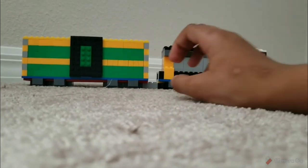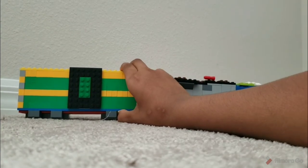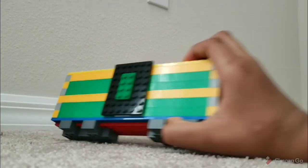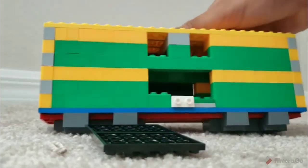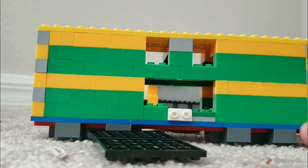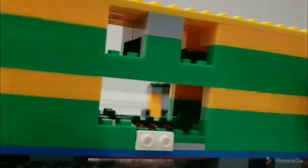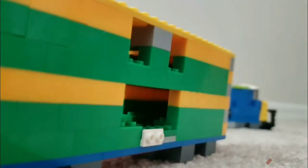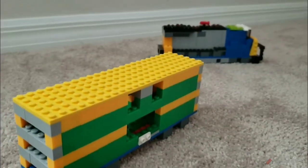Before I end the video, I want to show you the inside of the boxcar. Let me detach it — you can completely remove the doors on each side. That's the inside; there's not much going on in there. This is the boxcar and that's the CSX engine.